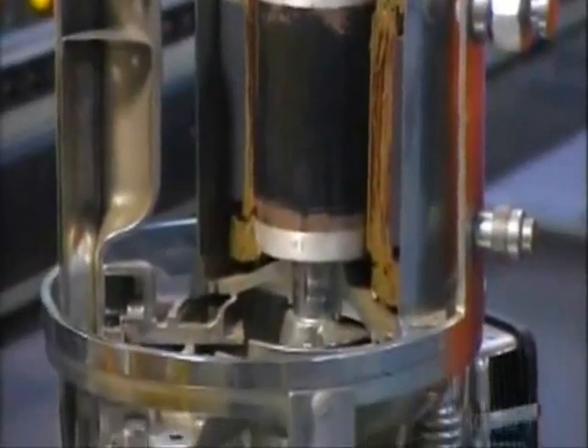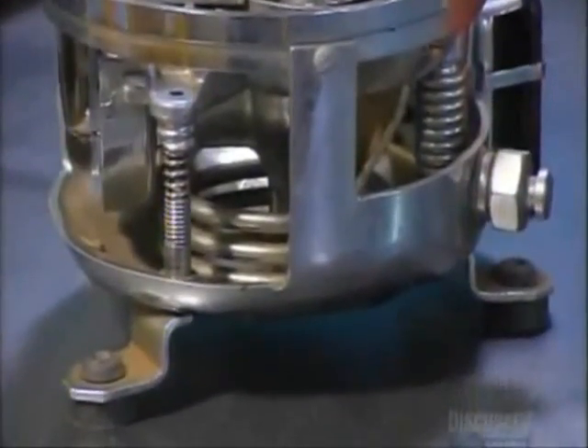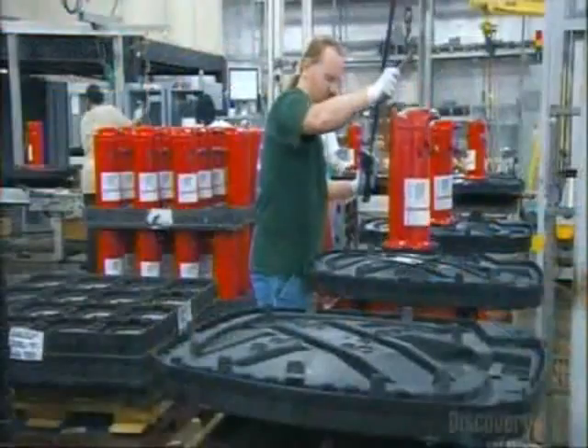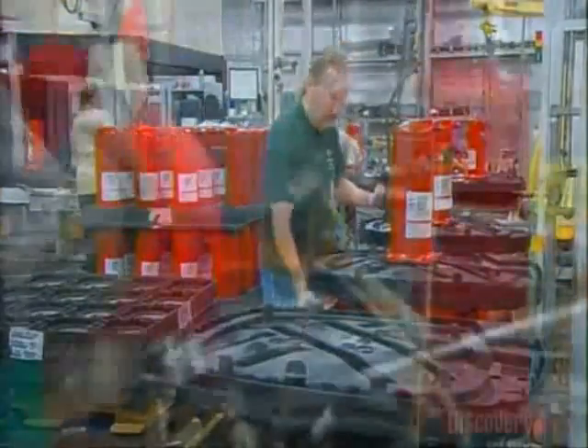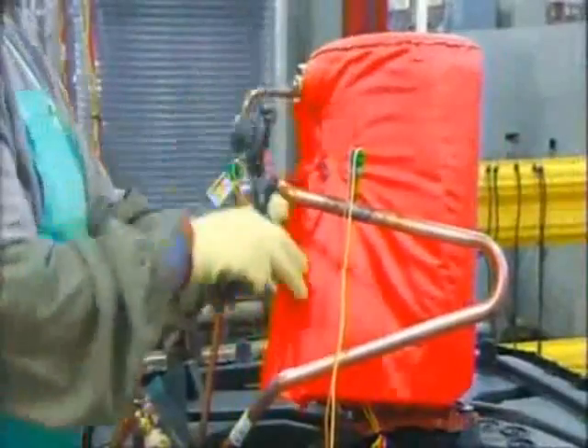In another department, workers have assembled the air conditioner's compressor. They mount the compressor to a weather-resistant plastic base, then cover it with a sound reducer — a vinyl jacket filled with fiberglass insulation.